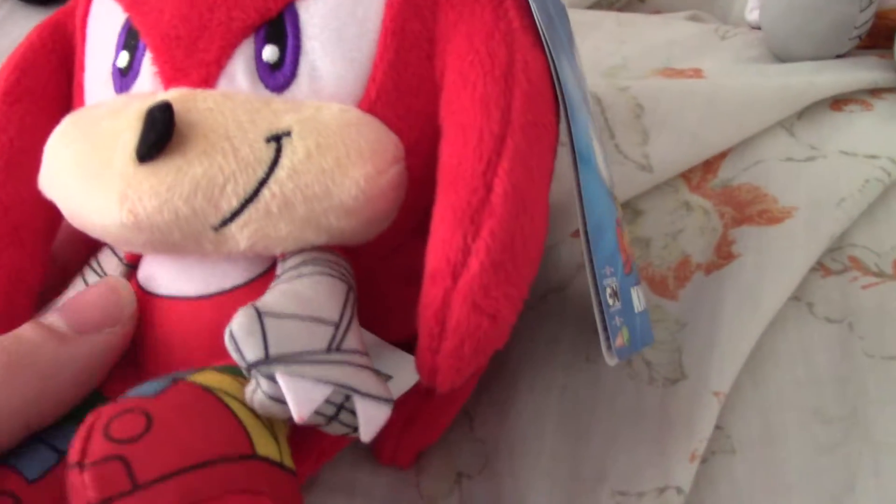Now for Knuckles. He has a cool chibi form. He's about good, he's got his tail here. His tag says Knuckles, he's got a cool chibi form again.